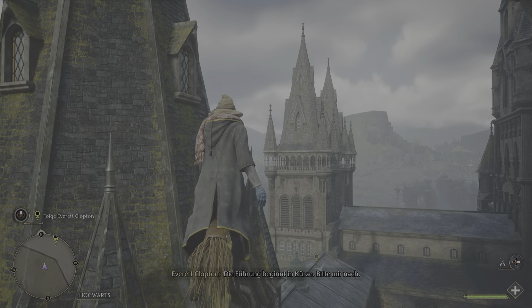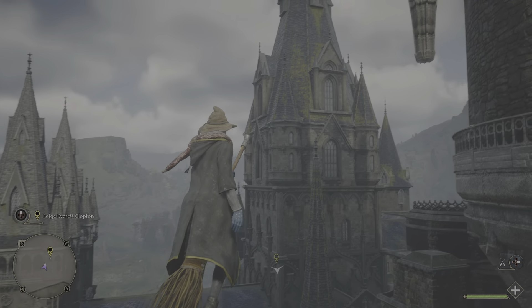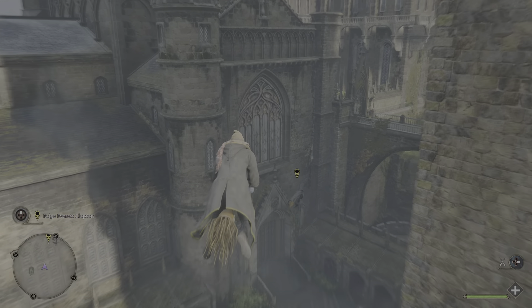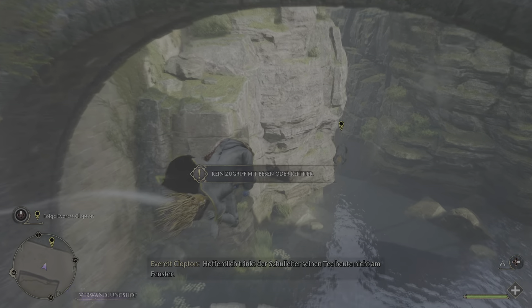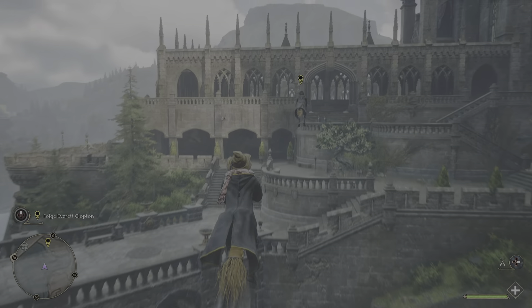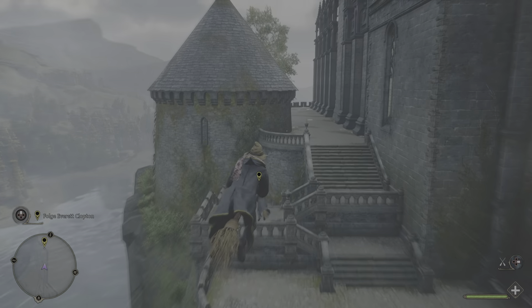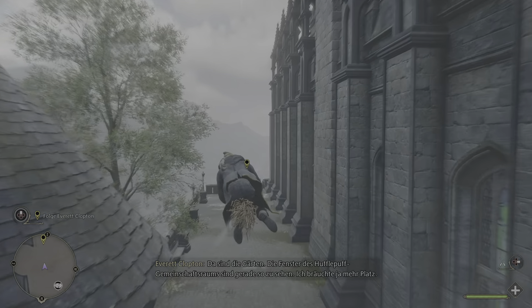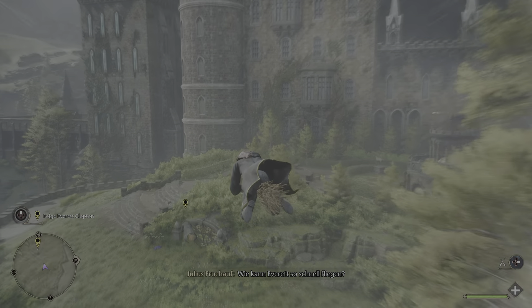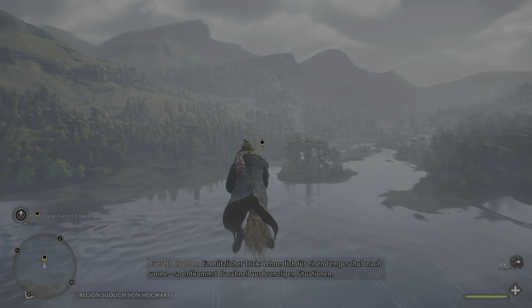Die Führung beginnt in Kürze. Bitte mir nach. Gerade fliegen wir direkt über den Verwandlungshof. Wie immer malerisch. Hoffentlich trinkt der Schulleiter seinen Tee heute nicht am Fenster. Toll, über den Dingen zu schweben, oder? Da sind die Gersten. Die Fenster des Hufflepuff-Gemeinschaftsraums sind gerade so zu sehen. Wie kann Everett so schnell fliegen? Ein nützlicher Trick: Lehne dich für einen Temposchub nach vorne. So entkommst du schnell aus brenzligen Situationen.